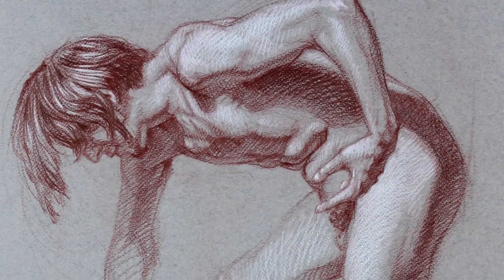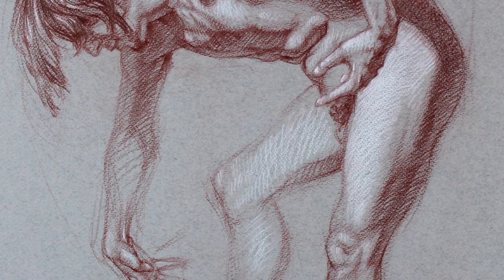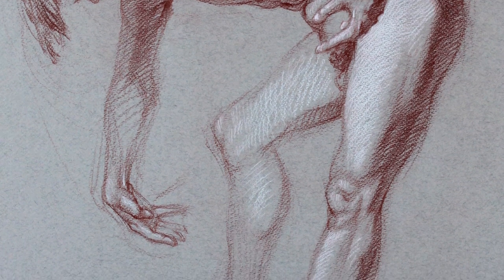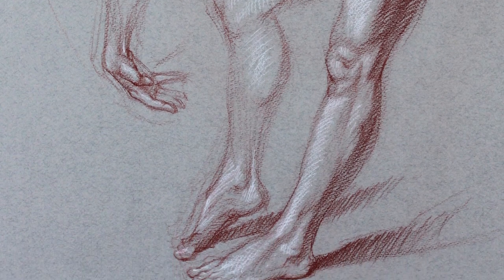Even if you're interested in landscape paintings, many master landscape painters will tell you that you have to learn to draw the figure in order to fully understand form in a way that will allow you to engage with different kinds of subject matter.